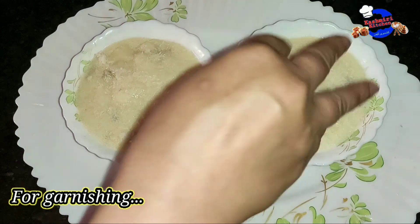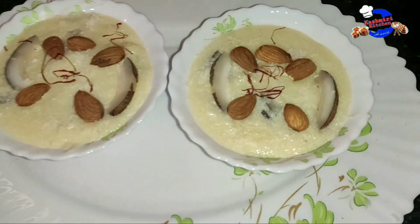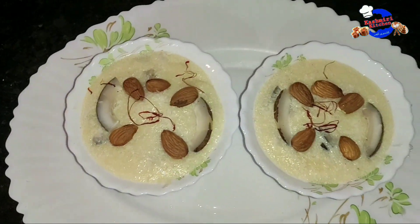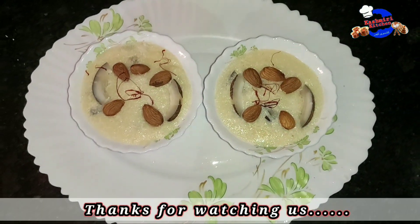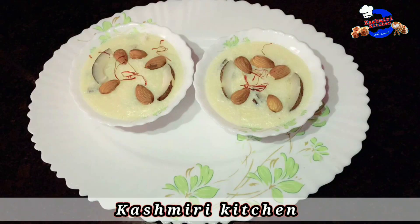Now we add coconut powder on top. Our firni is ready. Let me know in the comment section how it turns out. Thanks for watching our channel Kashmiri Kitchen.